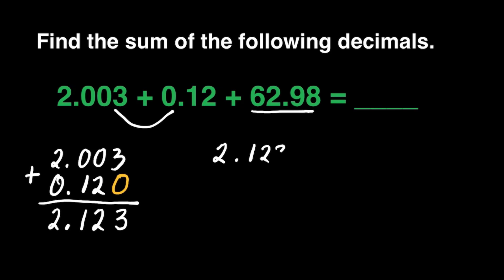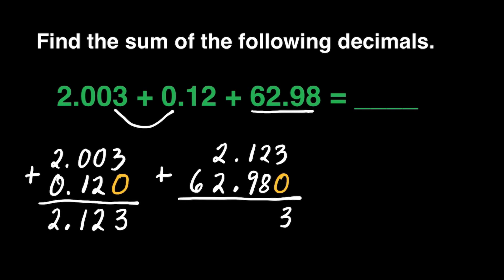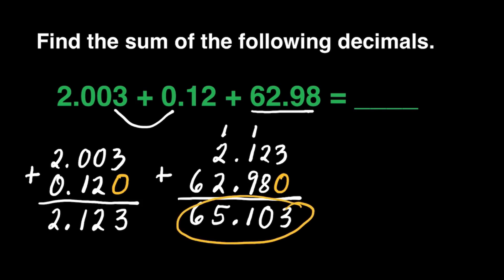Let's rewrite: 2 and 123 thousandths added to 62 and 98 hundredths. We may also affix 0s to the empty spaces so it's easy to add. 0 plus 3 is 3. 2 plus 8 is 10 — carry 1. 9 plus 1 is 10, plus 1 is 11 — carry 1. Don't forget our decimal point. 2 plus 2 is 4, plus 1 is 5. Bring down 6. Our final answer is 65 and 103 thousandths.